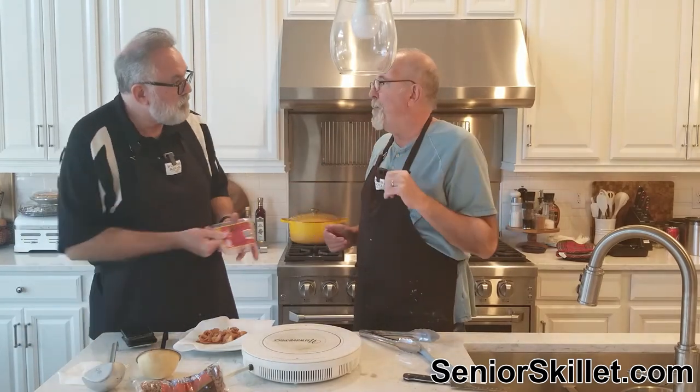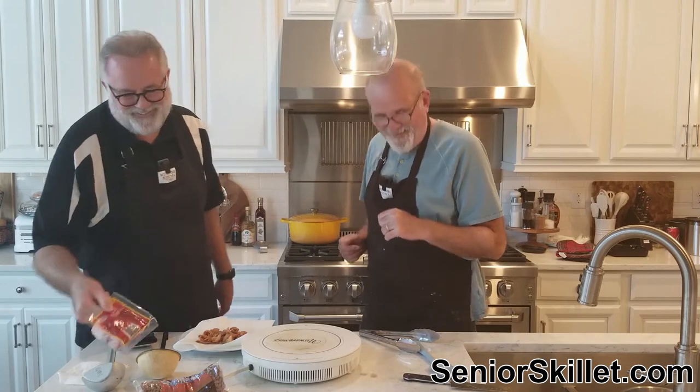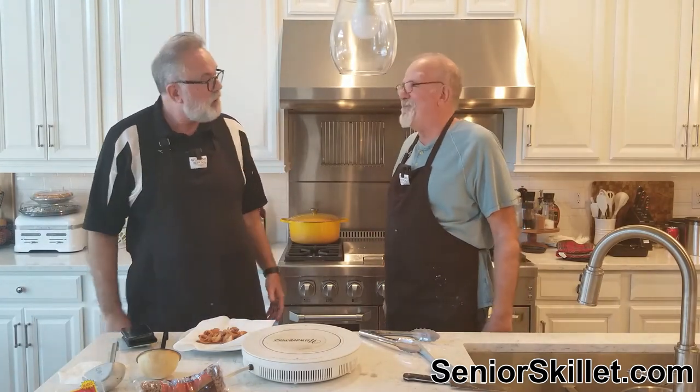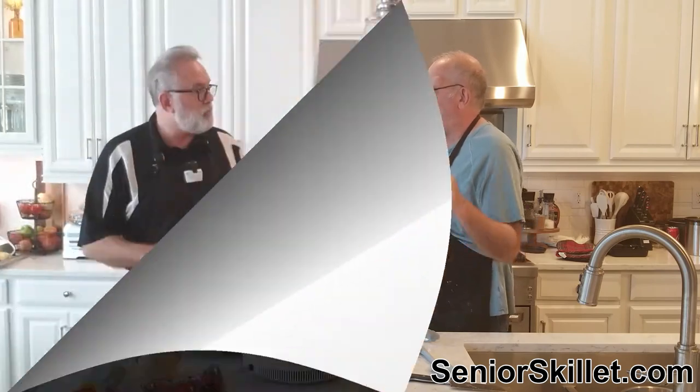We're going to leave it on low to simmer since it's already pretty hot. We'll be back when those are ready to come off the stove for the end of the video. By then we'll have made some cornbread. Taking a break.